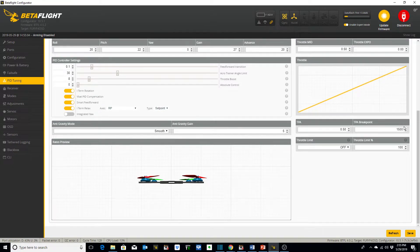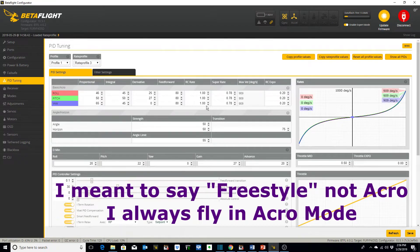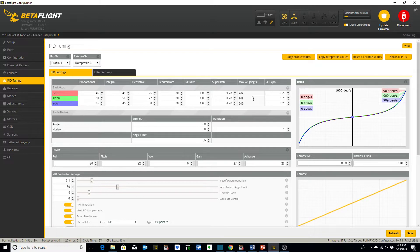I've got the TPA breakpoint set at 1500. I've got three different rate profiles set up on a three-position switch on my transmitter. Rate profile 1 is my lowest rates — you can look at this graph and see the slopes of these lines. Rate profile 2: these numbers change, the slopes change. Rate profile 3 is what I use mainly for acro — it's the most aggressive, set to 0.78 and 909 degrees per second rotation. You can see how much more slope it has compared to the shallow slope on profile 1.